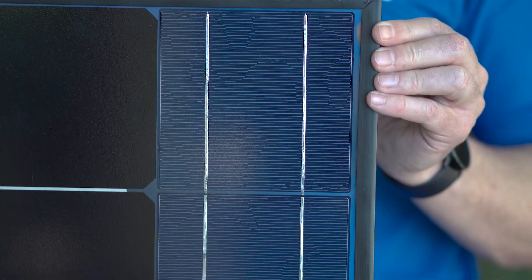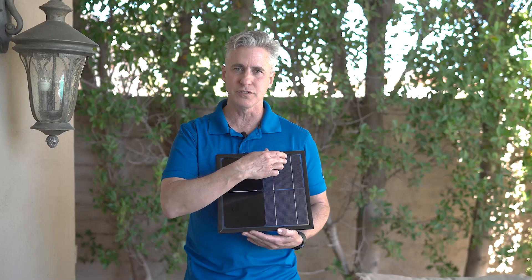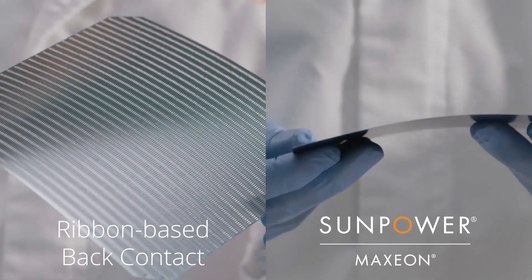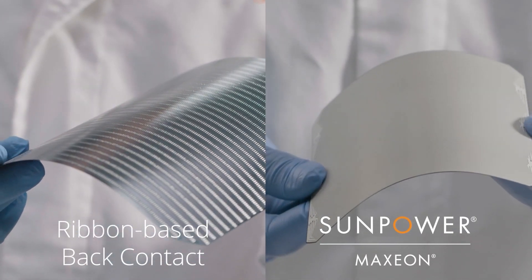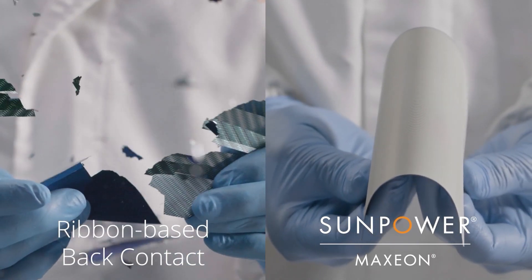With conventional cells, they lay the wire on the surface because it makes their manufacturing process cheaper. But as an end result, you still get some wire that blocks the cell. The other problem is this wire flexes because it's made out of metal, so when it gets exposed to high temperature, it tends to flex and that flexion can crack the cell. When the cell cracks, it breaks.